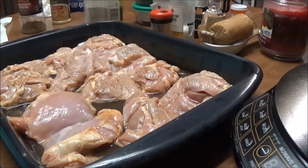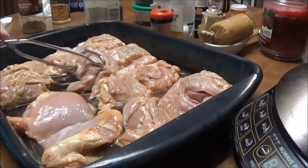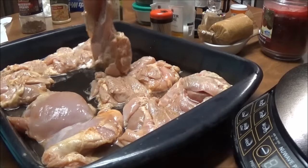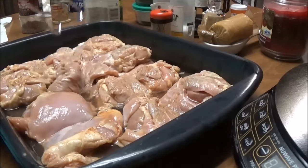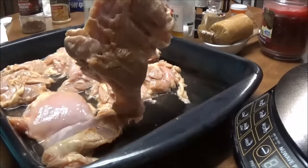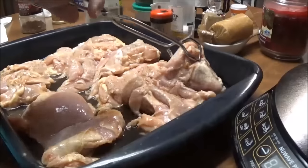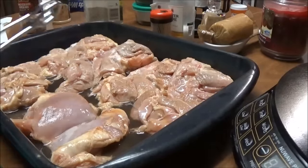I've thawed them out and I was going to cook them on the grill, so I had them marinating in barbecue sauce, but I decided not to do that. I want you to look at these chicken thighs — how big they are. Look at that, it is huge. Every one of these are huge. This is six chicken thighs in this pan and it is full.